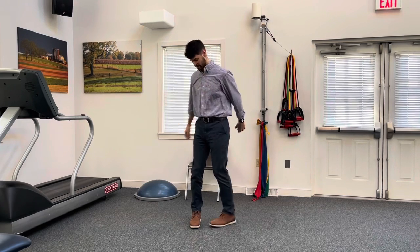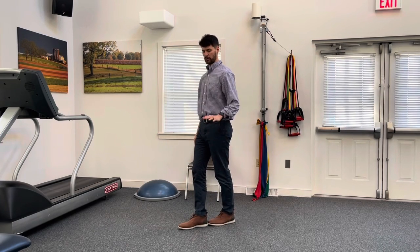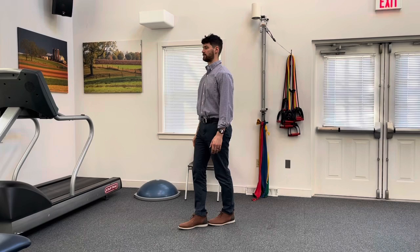Here's your challenge for the month of January: perform a tandem balance stance each and every day. What is tandem balance stance? It's basically one foot in front of the other. You're going to stand there with one foot directly in front of the other. You can use a chair beside you if you need to for balance. With your eyes open, just stand there and try maintaining your balance — see how that feels.